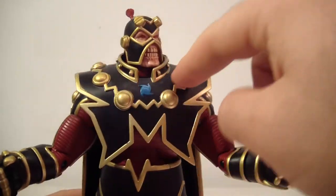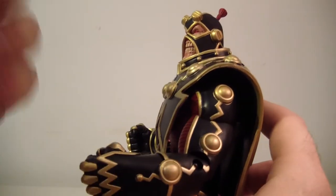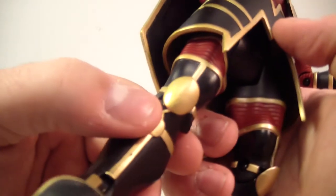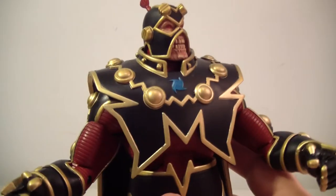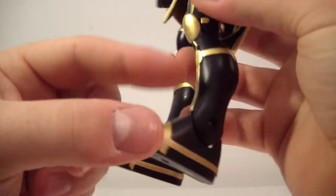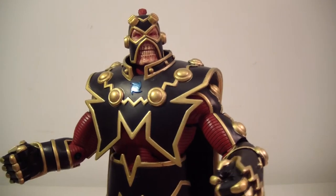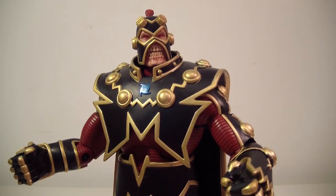He has a lot of nice sculpting on his costume. Pretty much everything on him is sculpted — I don't think anything is just painted. The lines underneath, the lines on his boots — everything is sculpted. So you're getting a very well sculpted and detailed figure. Thank you again, Strident — I do have something for you and I will PM you.